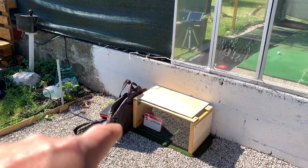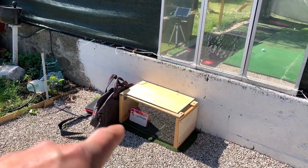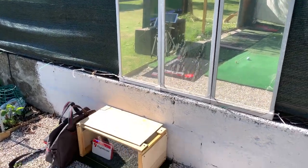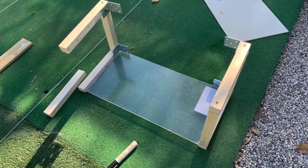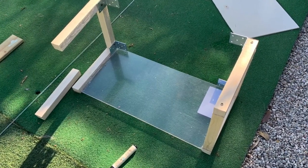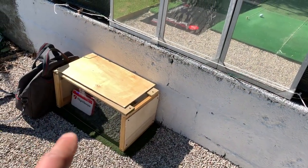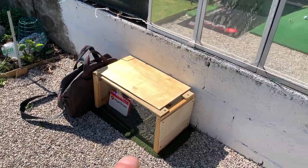Another thing I forgot to mention is the protective case that I built. Quite simple to do, and it provides huge protection for the unit. If you don't have one, it's easy to build. All you need is acrylic glass — in my case, I put wood around it so it can protect against any mishits or bouncing balls going back.